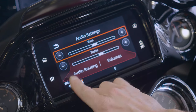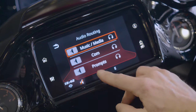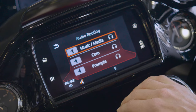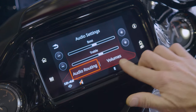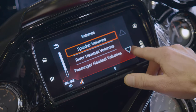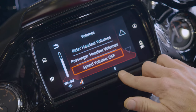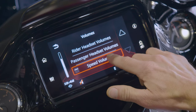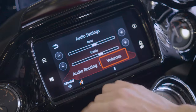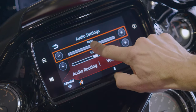This button over here on the left side is going to be your audio settings. It's going to take you to where you can route your audio from your speakers to your headset if you have one plugged in. Volumes, speaker volumes, rider headset volumes, passenger headset volumes. This is also where you adjust your speed by volume or turn that off. If you want your loudest volume while you're going down the highway, you're going to want to leave that on volume speed 4. And then obviously your treble and your bass settings as well.